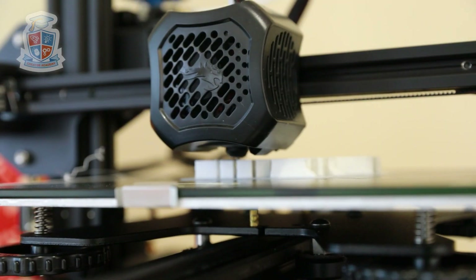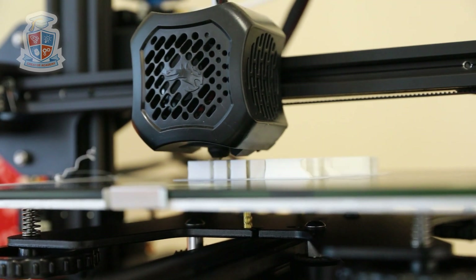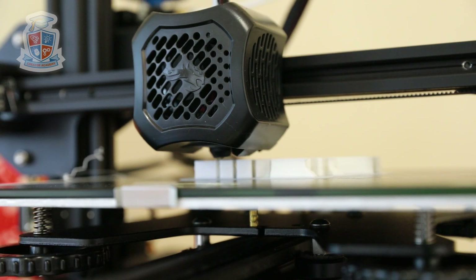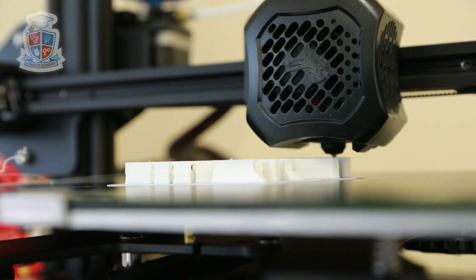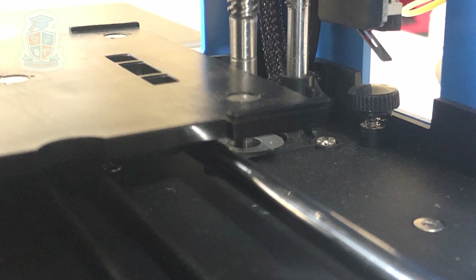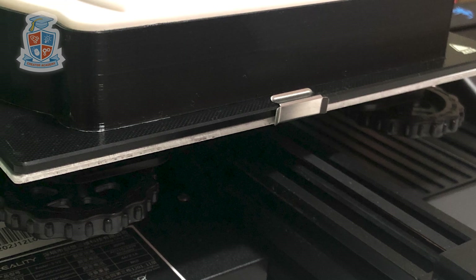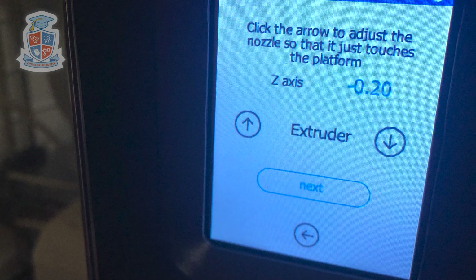Understand how bed levelling works. With an FDM printer, you have to make sure that the first layer has good adhesion on the print bed. If your nozzle is too low, it's going to block the nozzle and cause issues because plastic can't be pushed out. If it's too high, your plastic solidifies before it has a chance to stick to the bed. Every single 3D printer has its own way of adjusting the bed level — this small printer has one screw, this larger printer has multiple knobs, and this other printer has a digital interface where you dial in the offset for the nozzle position. Understanding bed level adjustments increases your chances of successful prints.